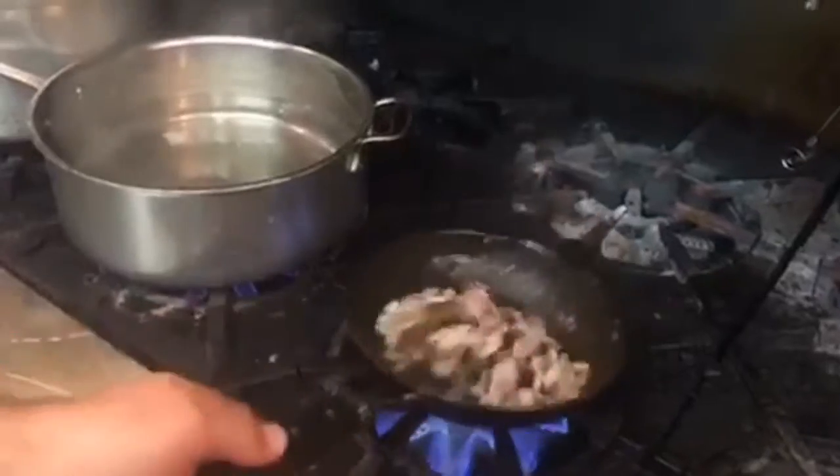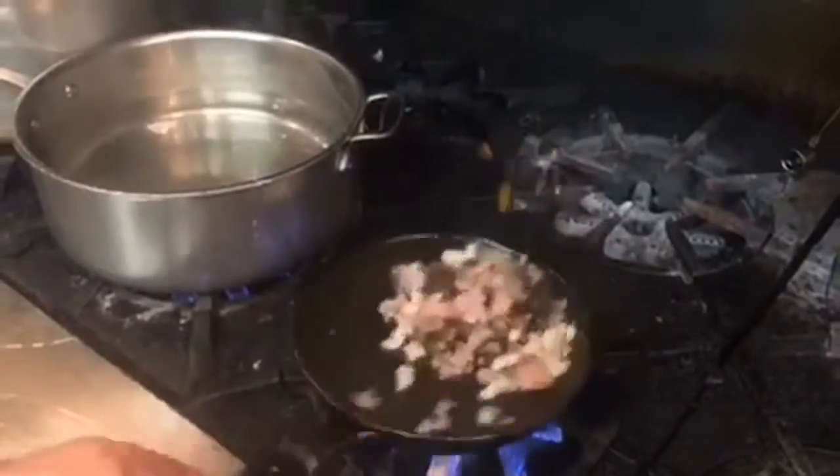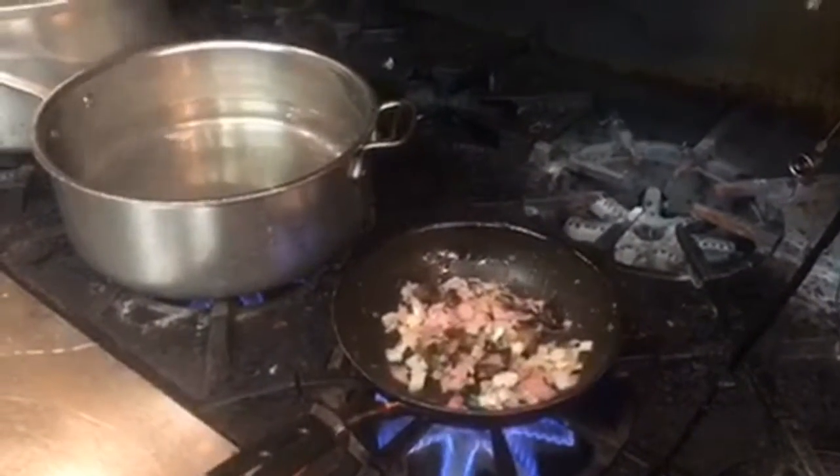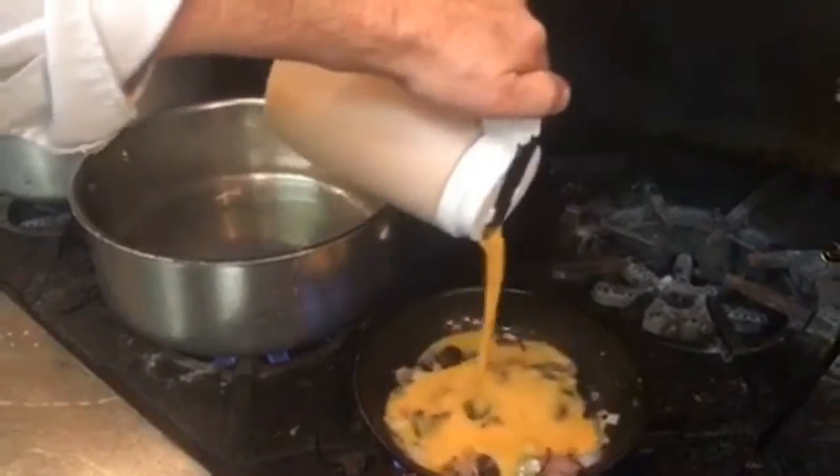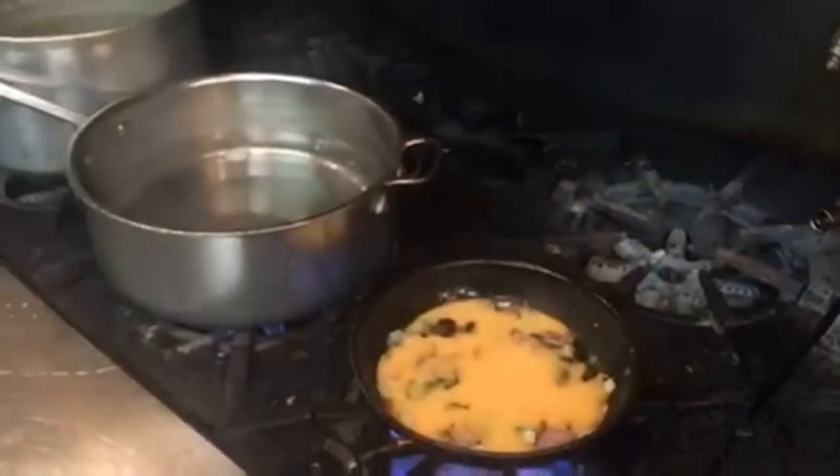We've got ham, onions, mushrooms, and a little bit of chive. We're going to sauté that a little bit, then add our eggs — about three eggs in there.